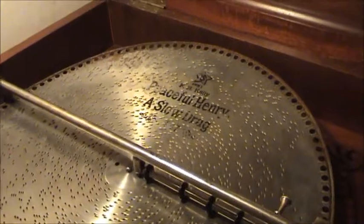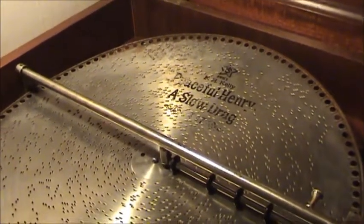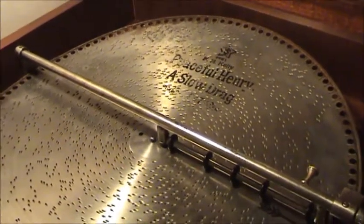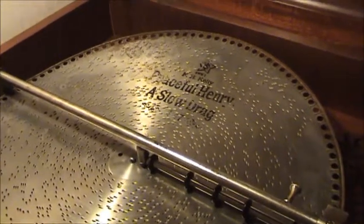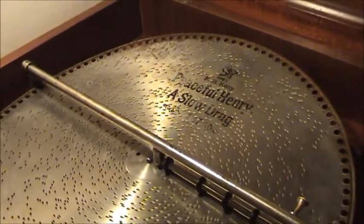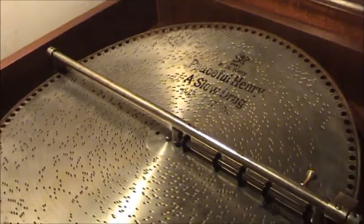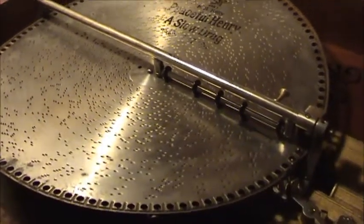Hi everybody. Well, I know it's been a while. I know I always say that, but today, Saturday afternoon here, I had an opportunity to make a recording, and I decided to do another music box recording from the 18 and a half inch Myra console grand.